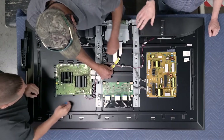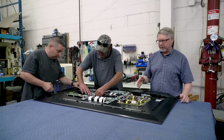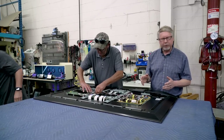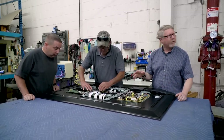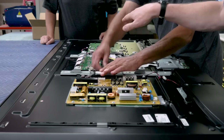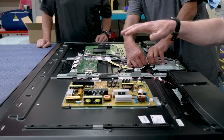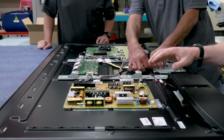We've got several main components here. This is the power board which powers everything. It takes the AC electricity from the wall, knocks it down to DC and supplies mostly low voltages to devices like the motherboard and other things. The LED backlight requires a lot of power.